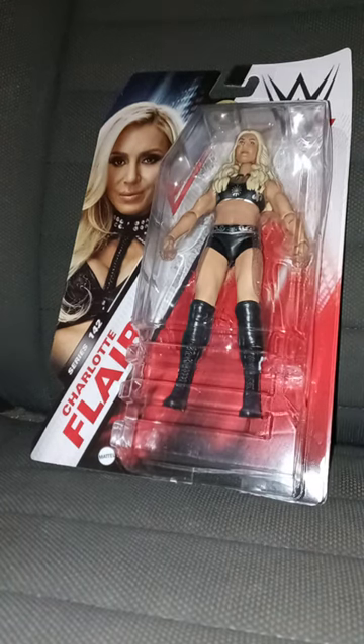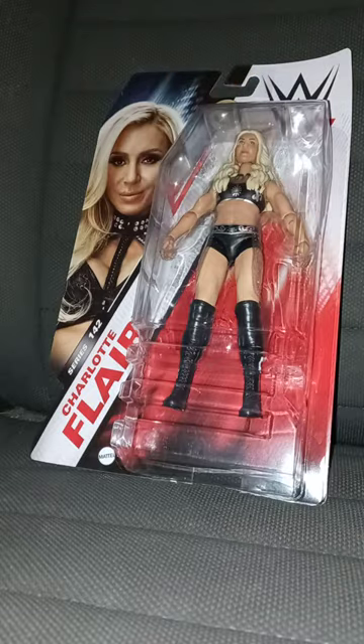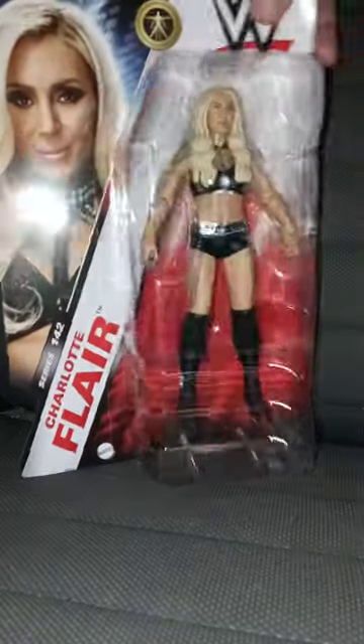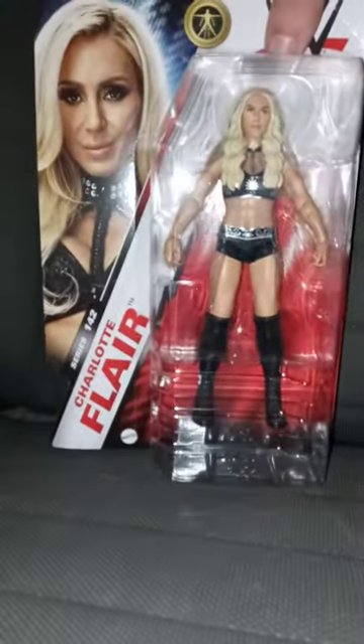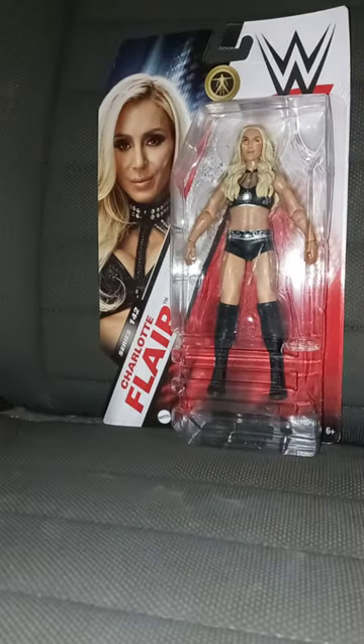Another early April unboxing. We're doing another basic series — Basic Series 142, Charlotte Flair, the daughter of Ric Flair.